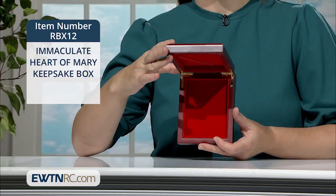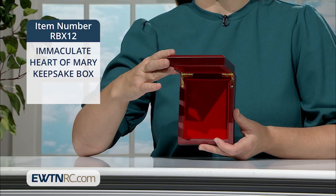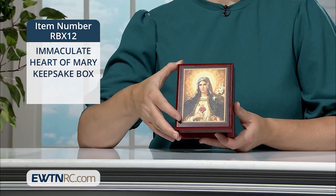The double hinged mahogany stained box opens to reveal a plush red velvet lining that is an ideal place to store your rosary, special medals, jewelry, or keepsakes.